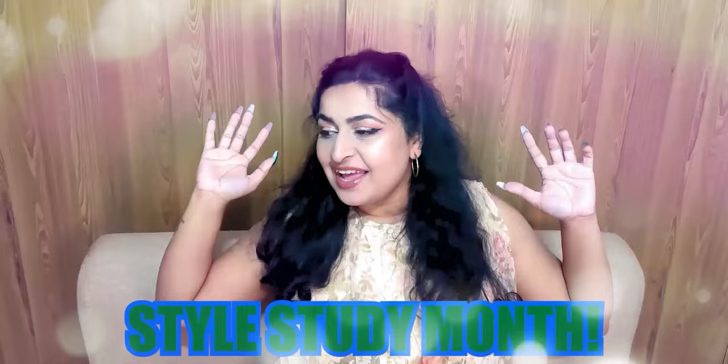Welcome back to Style Study Month. All of December on my channel is style studies, and requested ones at that. Last week we took a look at an artist who does these really beautiful, incredibly stylized portraits — I'll link that video up here. But today we're doing something very different, taking a look at an artist who doesn't really paint very many portraits at all.